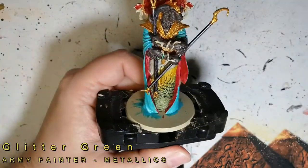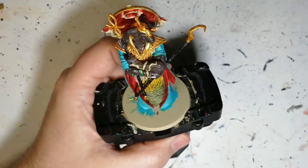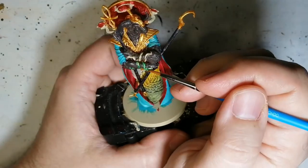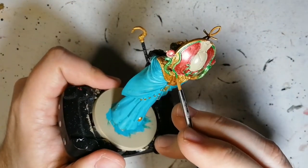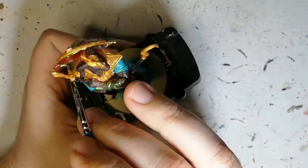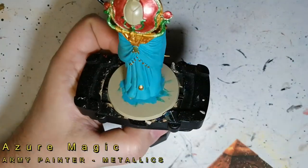Moving on to Glitter Green — haven't used that one in a while. This is going to be for everything that's snake-like on this miniature: he's got snakes wrapped around his arms, a snake in the middle of the sun plate, snakes on the sides, scales, and tails everywhere. All along the edge of that disc is done in green as well because it looked like snake scales.